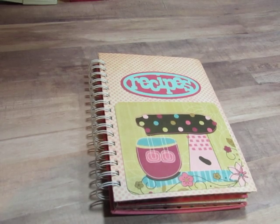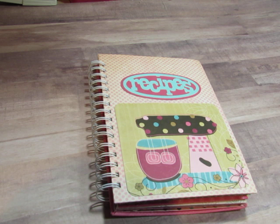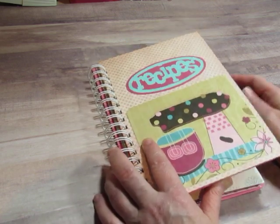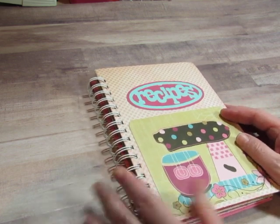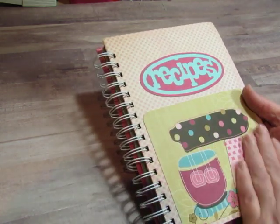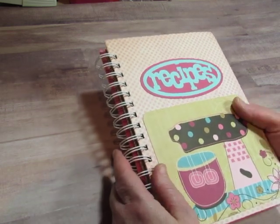Hello everyone, this is Diane. It is night time, it's almost 10 o'clock, but I want to video this little book that I just completed because I'm going to give it to my granddaughter tomorrow. I made this for her a long time ago, but I never finished putting the recipes and stuff in it, so I wanted to give it to her for graduation along with her other graduation gifts from me. She's graduating high school tomorrow, and I just want to give this to her.